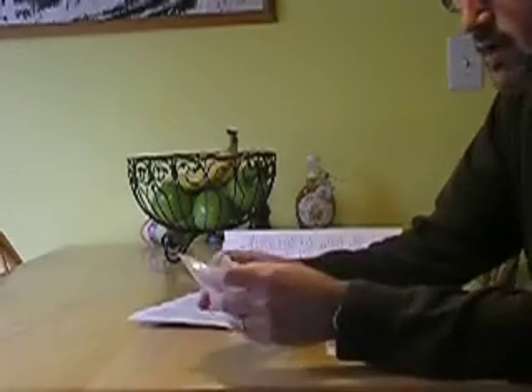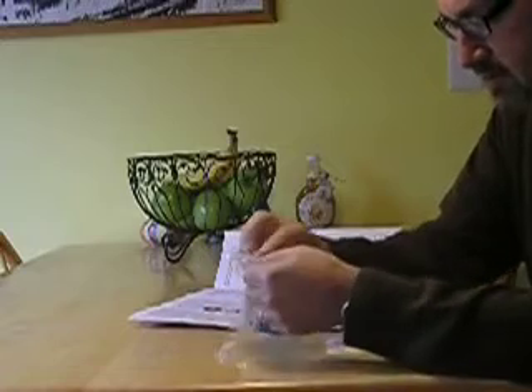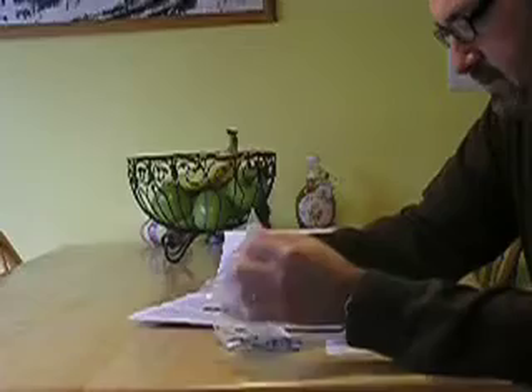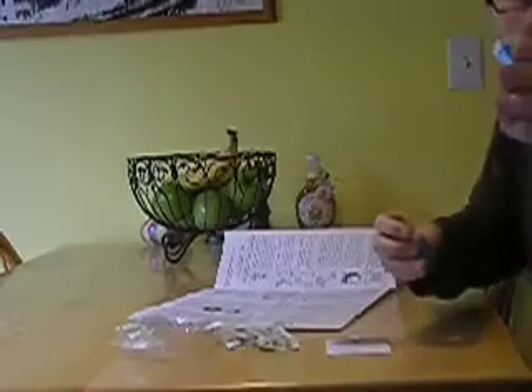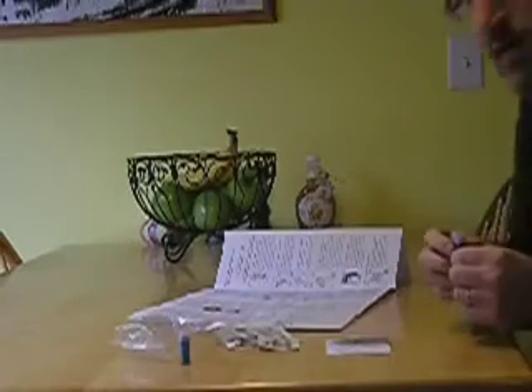Here we go. I've got a little kit, got these little lancets here. These are what you can use to poke your finger. They give you two of them — I'm thinking because I'm not sure the first one is going to work.